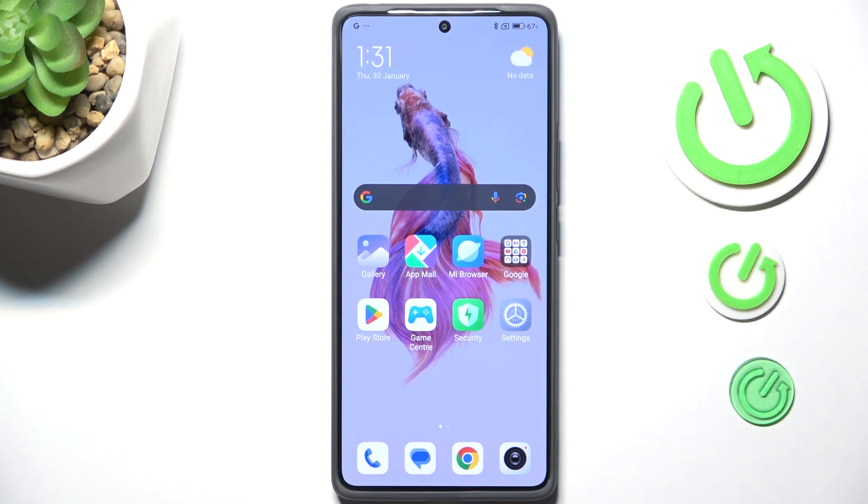Hi everyone. In front of me I've got the Redmi Note 14 Pro and let me show you how to soft reset or force restart your device.